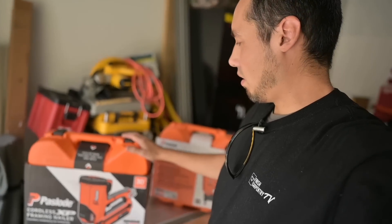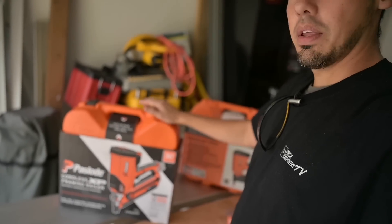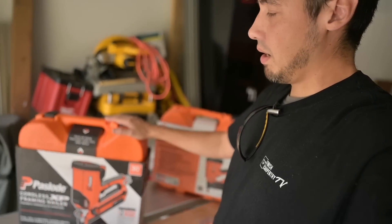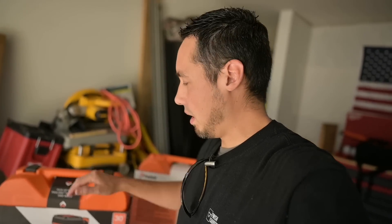Today we're going to talk about these two orange nail guns that I just picked up. This one right here is a framing nail gun and this one right here is a finish nail gun. Now you might be asking yourself, why do you need a framing gun? Well, we're going to be doing a little bit of different jobs coming up where we're going to need one of these.